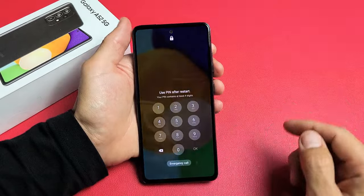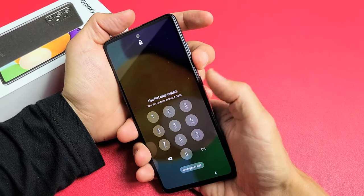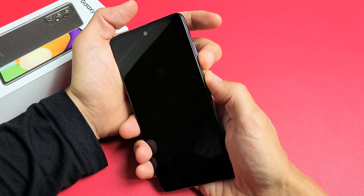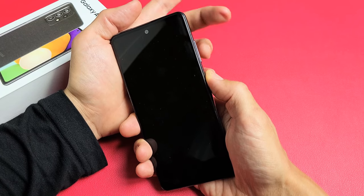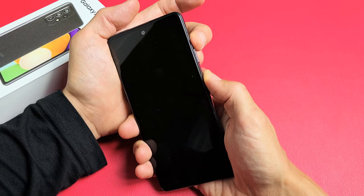So this is what we want to do. The first thing is we want to hold down the volume down and power button — press and hold and count to 10. After 10 seconds, let go of only the volume down and press and hold the volume up, and continue to hold it.